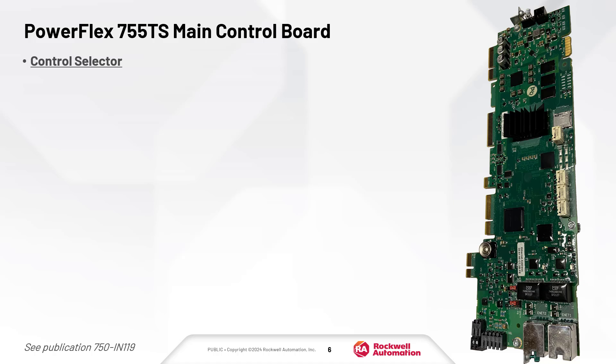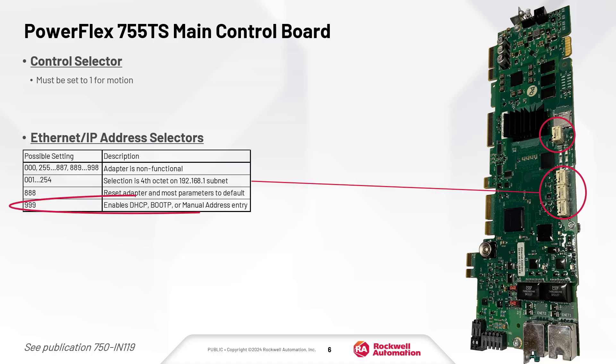The top rotary dial on the main control board is the control selector. It is shipped in position 0 and must be set to 1 to use integrated motion. The bottom three rotary dials set the IP address. In the demonstration, the factory setting of 999 is used and the IP address will be set using the HIM.